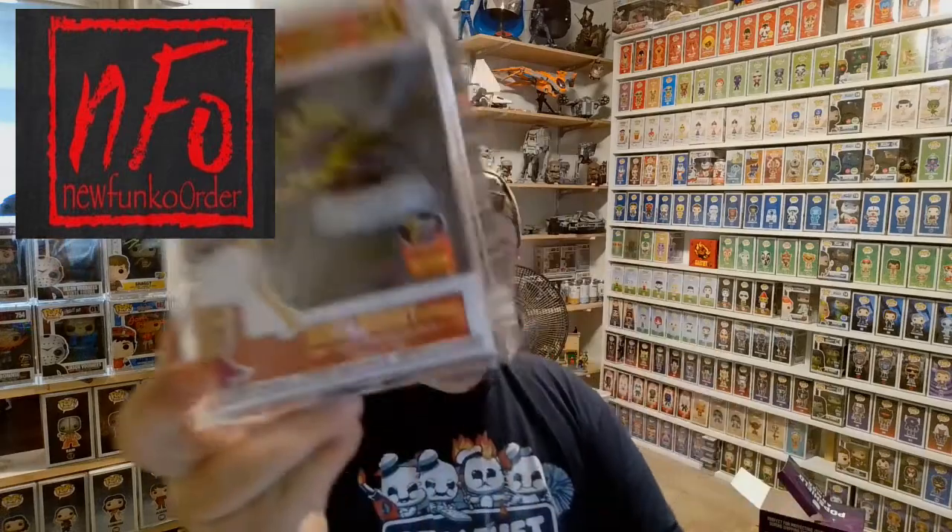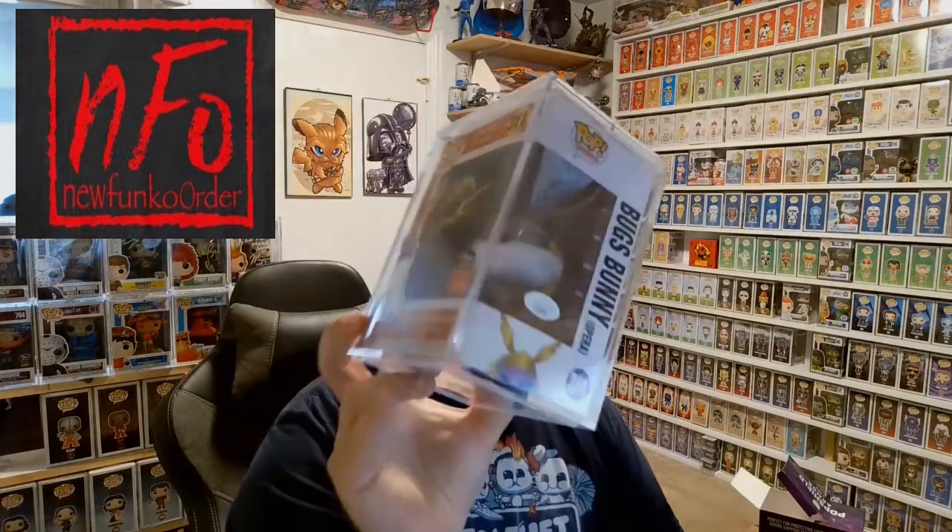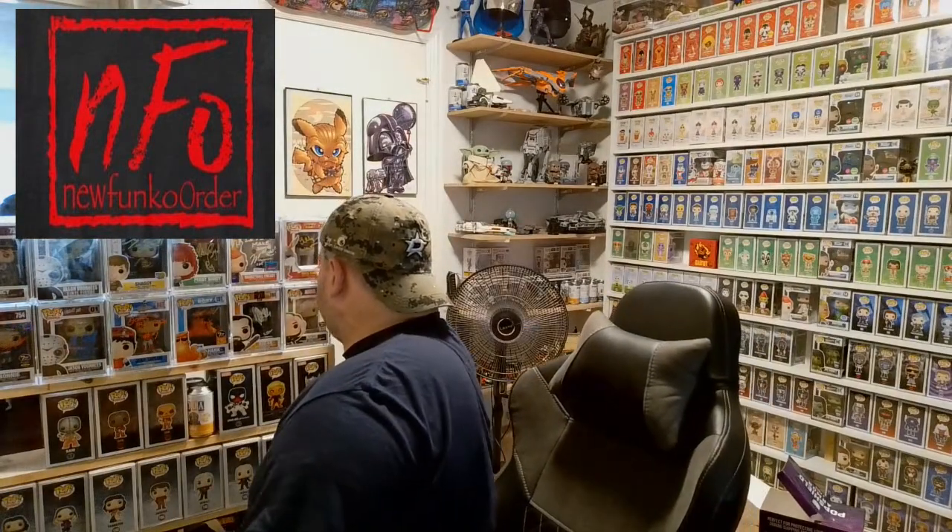Okay guys, I hope you guys are enjoying the day. I bought a case of the pop shield armors — as always, if you buy in bulk, you get a better deal. So the first thing I decided I wanted to do is get all of my autographed pops into pop shield armors. What I'm putting in right now is Billy West's Bugs Bunny — 70 piece, seven bucks a pop.